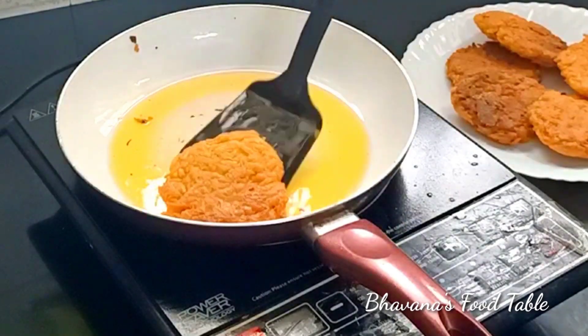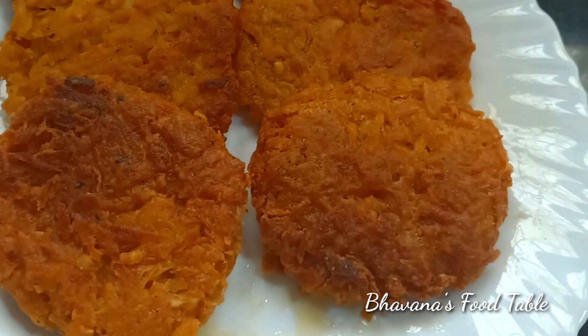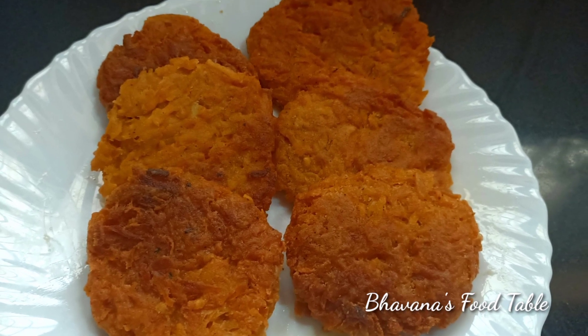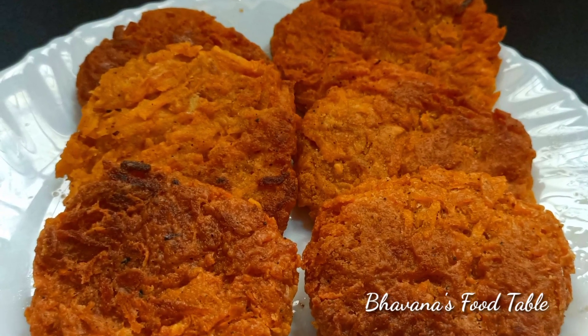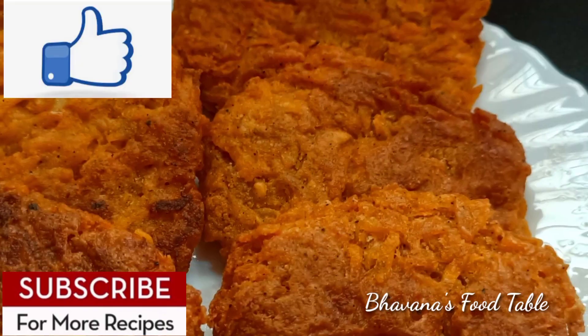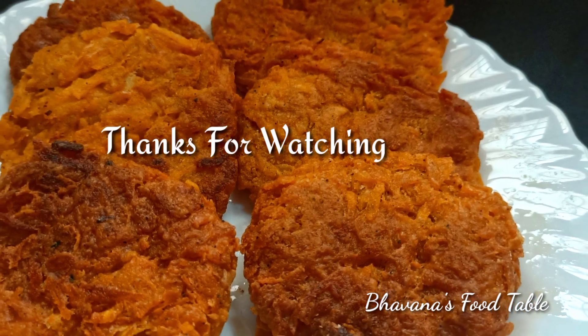Now we have hash browns — we are ready. It will taste good for a burger filling. If you have any ideas, subscribe, like, and share. I hope you will be very happy. Thank you!